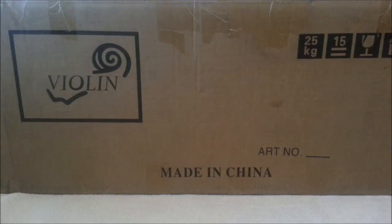Hey guys, this is BondCircuit1. So instead of doing a little plant video today, I'm actually going to be doing an unboxing of a violin that I purchased from China.